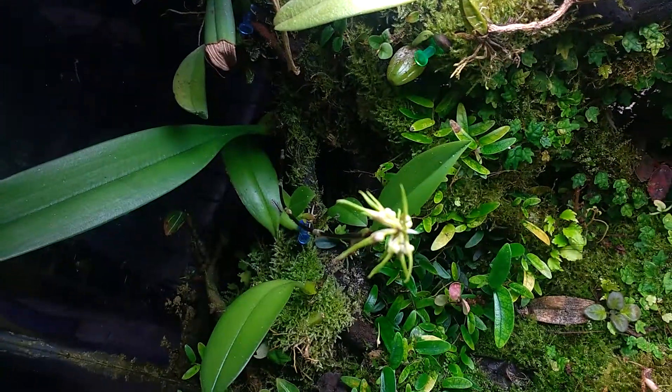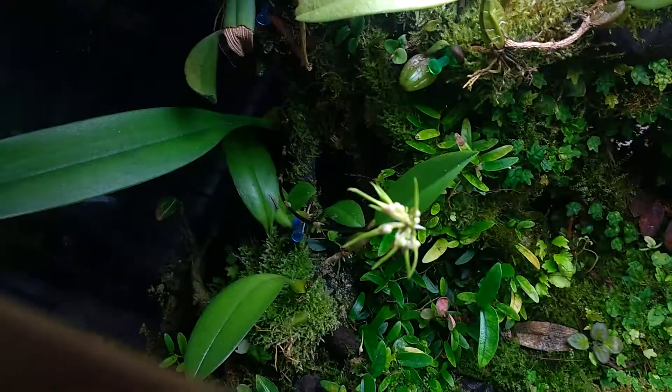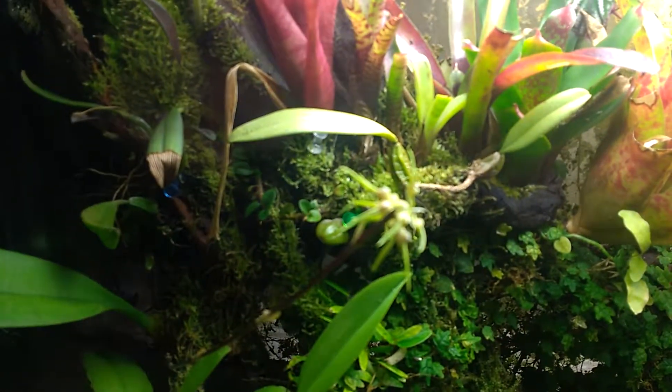This big-leaf one here is actually in bloom right now, but hasn't fully opened up yet. When it does, I'll get some good photos of it. It's a Medusa cross with a Longiflora. I think I would have preferred a traditional Medusa, but the Longiflora is an alright cross.